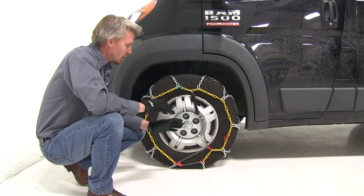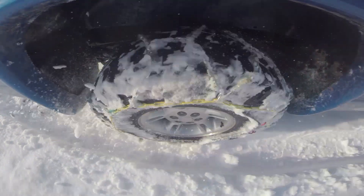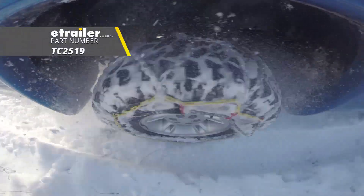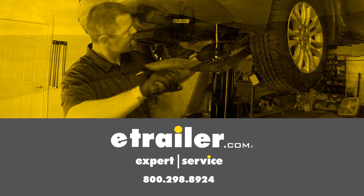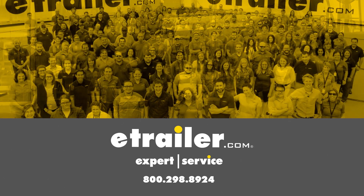Once you have both sides installed, it is a good idea to drive a short distance, stop, get out, and check to see if you need to make any adjustments. And that's going to complete our test fit on the Titan Chain Alloy Snow Tire Chains with a diamond pattern and square link, part number TC2519, on our 2018 Ram 1500 ProMaster. We'll see you next time.